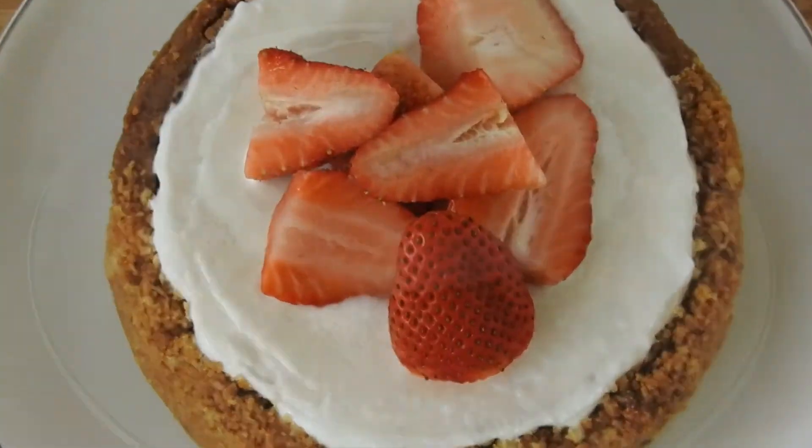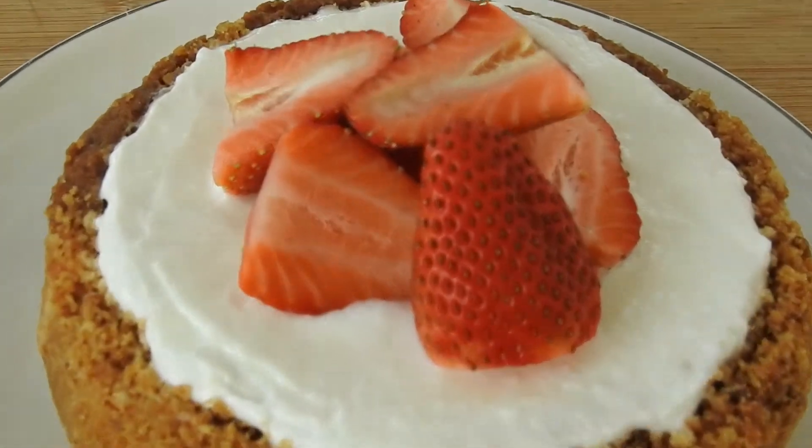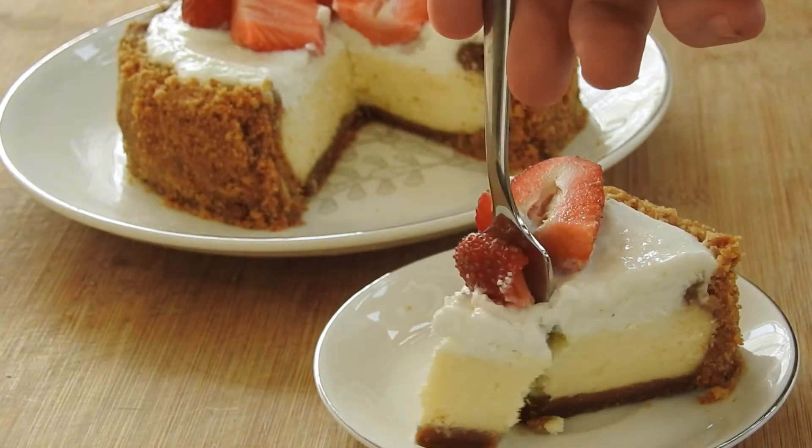To make the summer feel a little bit more summery, how about we make a cheesecake — a New York style sour cream cheesecake with strawberries on top. You won't regret this, let's commence.